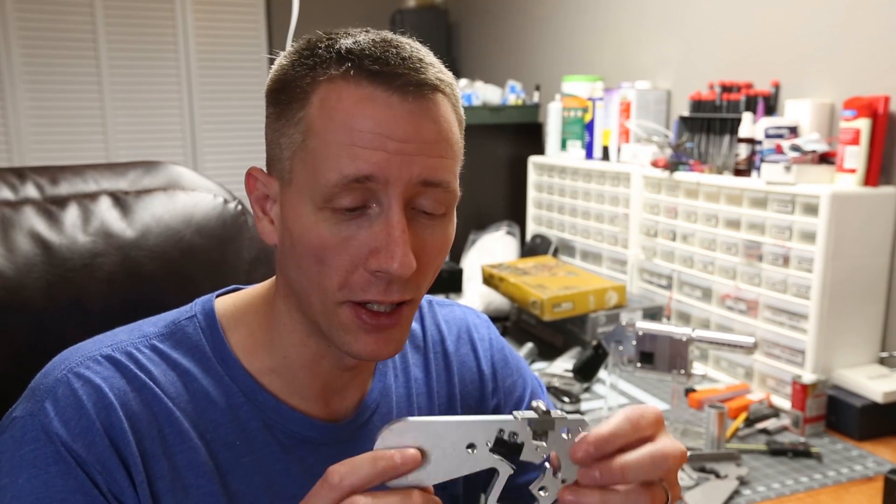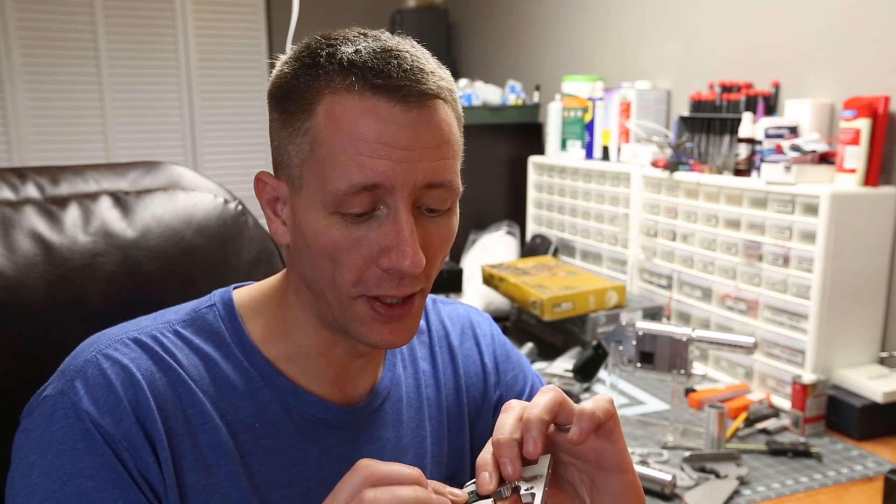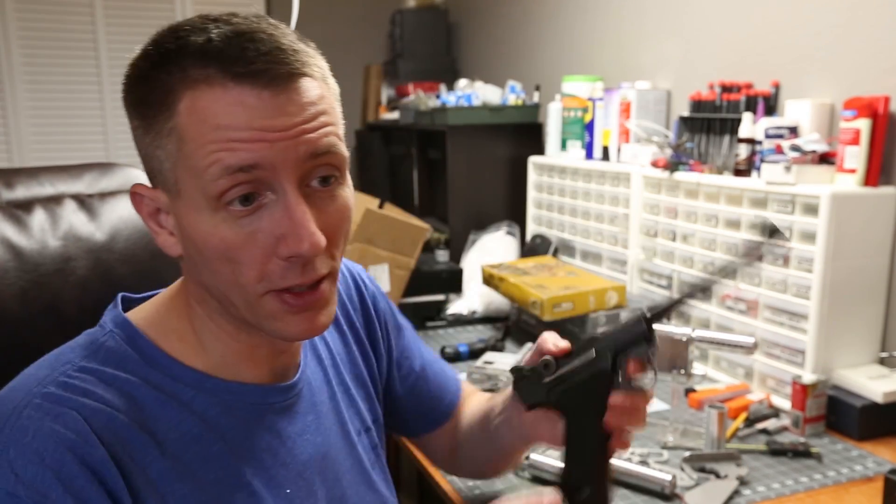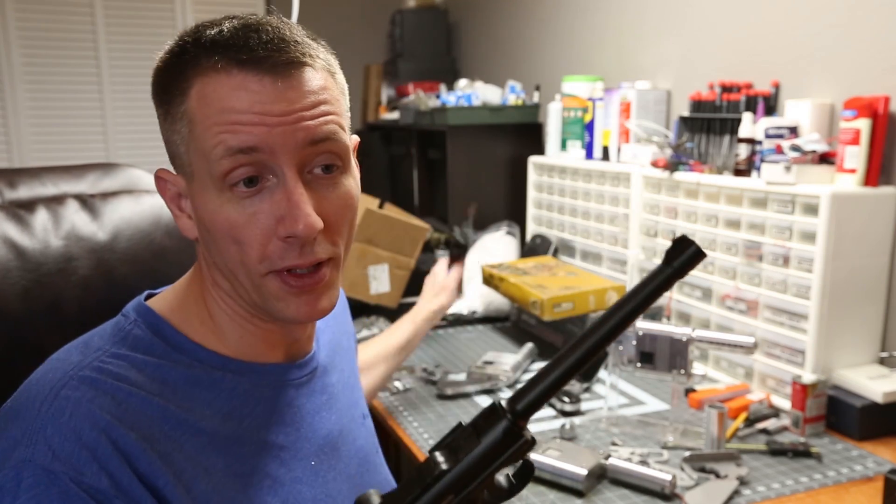Alright guys, thanks for watching. I know it wasn't too big of an update, but at least it kind of shows you where I'm heading with the electronics and whatnot. As far as the run goes, I don't really want to even call it a run — I just made some extras. I'm definitely more interested in just building these for myself, and if I can help a few people out, that's cool. But I really want to focus on new projects, and you guys will probably see where this stuff's heading.